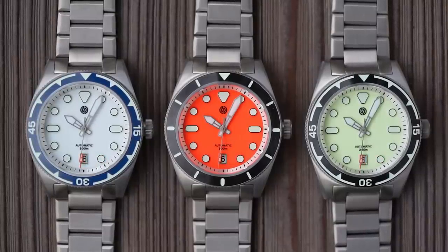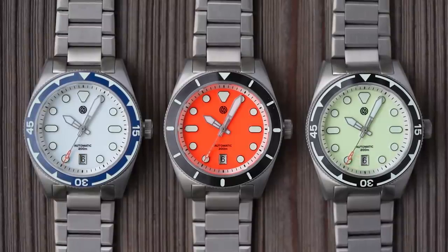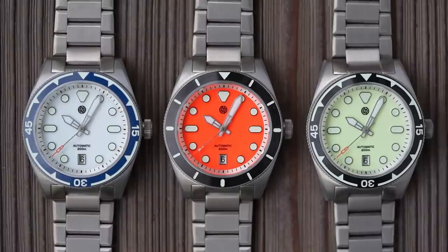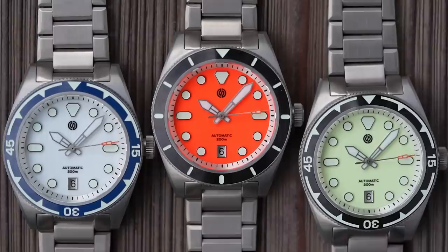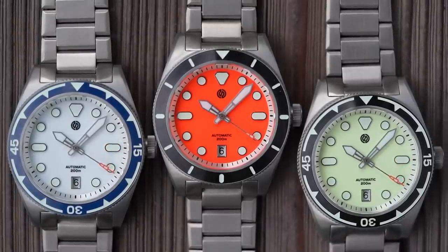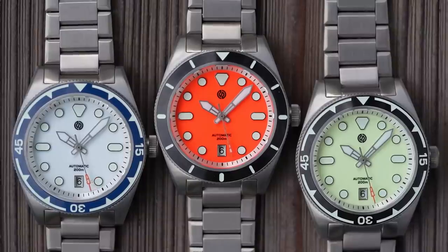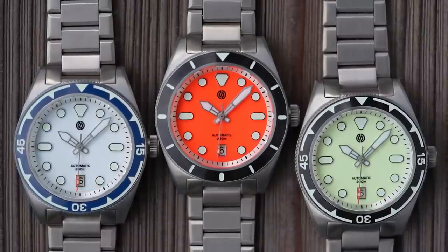These are colourful, relatively affordable at $350 US dollars each — Seiko-powered everyday watches that are fairly substantial on paper, but because they're made of titanium they're actually quite light on wrist. There are three different dial variants, all full loom dials of course. The one on the left Kyle calls blue loom, which appears white during the day. The one in the middle Kyle calls orange — I would also call it orange. It's definitely orange.